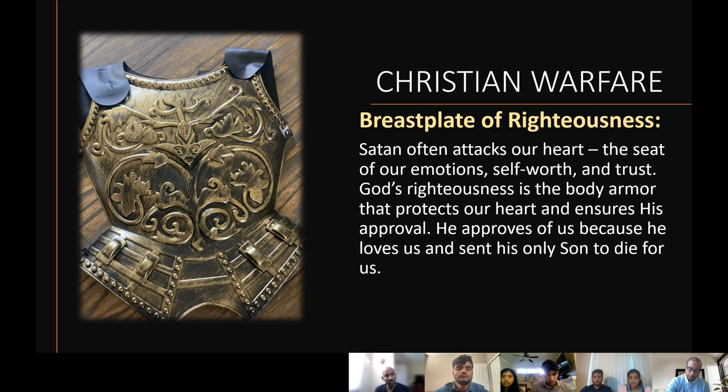So put on the breastplate of righteousness so that it protects your heart. The protection is only through Christ — through your faith and what Christ has done for us, and what Christ has done in you inside your heart. That is the breastplate of righteousness.